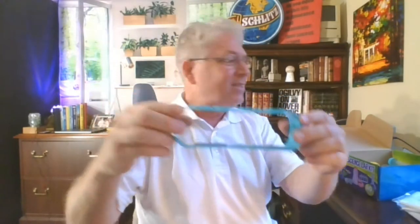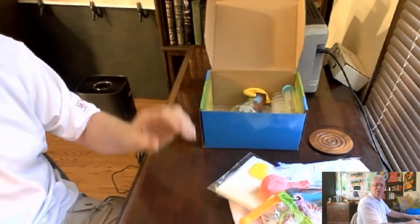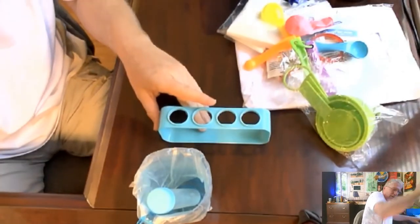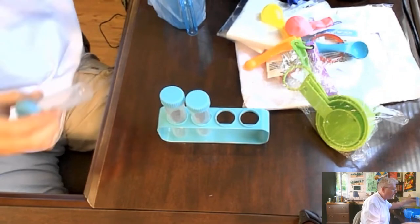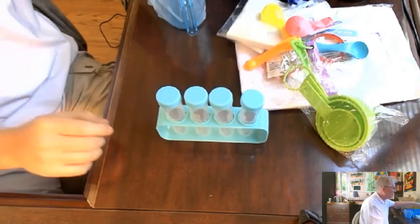I'm a big fan of the milliliter and grams system — it's just a lot easier to cook with grams than with ounces. Let's go to the videotape. It has these tubes and you can put them in the rack. I don't know why this is so comforting to me, but look at that — you can put different colors with your food coloring.